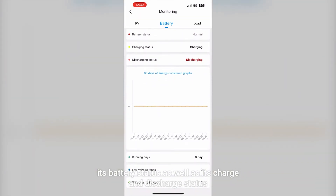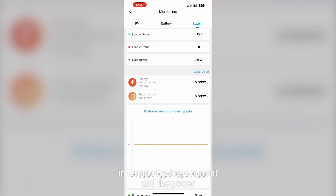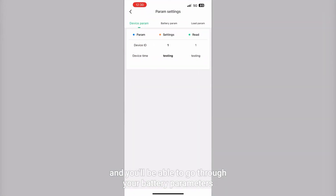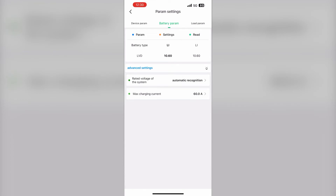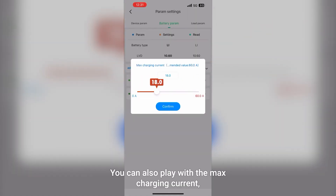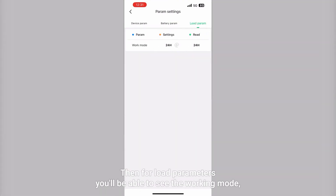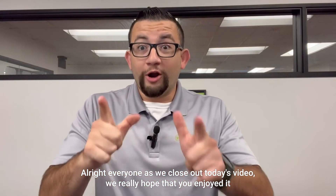If you go over to load, you'll be able to see voltage, current, power, energy consumed during the day, and total energy consumed. Then under parameter settings you can look at your device parameters and battery parameters. At the bottom you can toggle advanced settings, adjust the max charging current — anywhere from 16 up to 60 amps — and for load parameters you can set the working mode, toggling between manual, 24 hour, day-to-day, fixed, and the option of five stages.